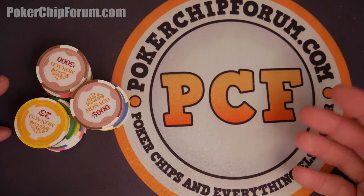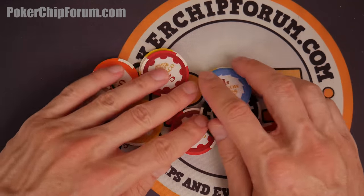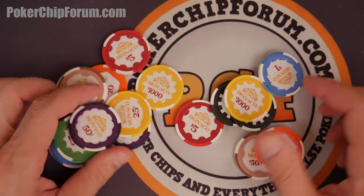Hello and welcome to a very quick first look at Monaco poker chips. These are available through Apache Poker Chips and I'm so glad that they made these available.